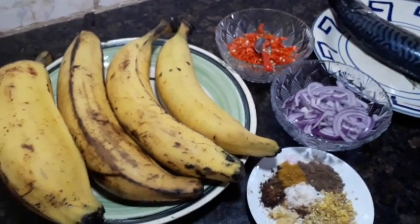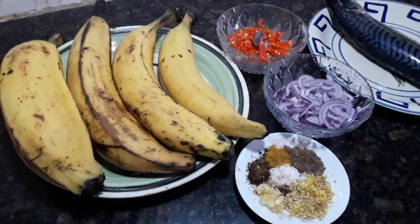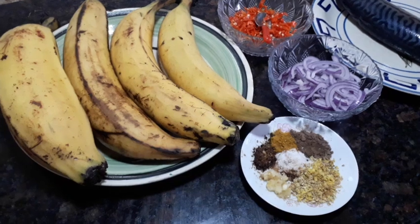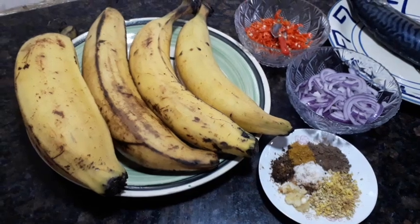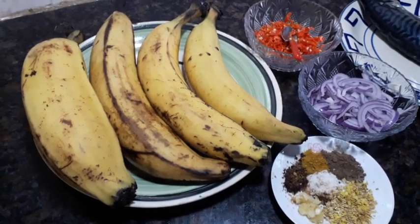Hello everyone, welcome to Edith's Sensational Kitchen. On today's video I'm going to be making bole alongside grilled mackerel fish. You can call it roasted plantain barbecue with mackerel barbecue.